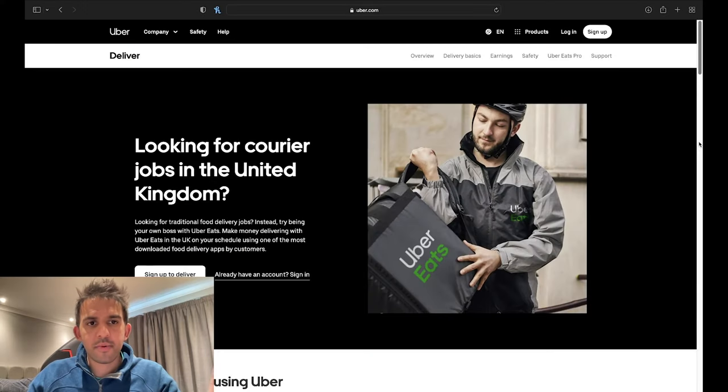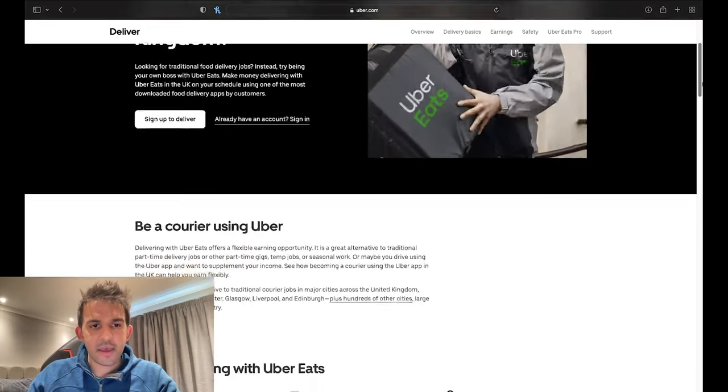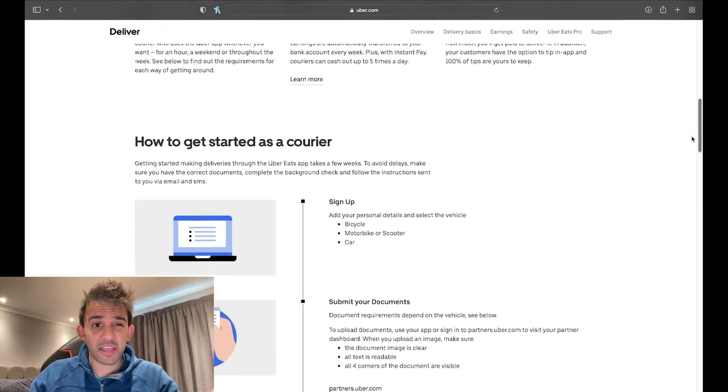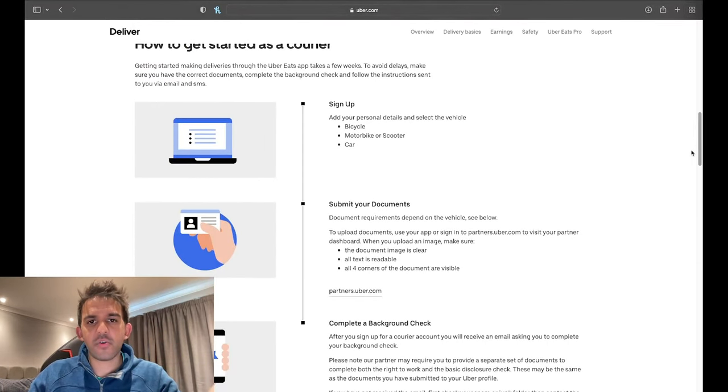If you're wondering how to sign up, I'm going to put a link in the description so you can click that and go straight to the Uber website. On uber.com you can look for courier jobs in the United Kingdom. There are three vehicle choices: bicycle, motorbike or scooter, and car. There's no electric bike option like on Deliveroo, just a bicycle.